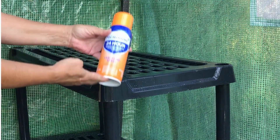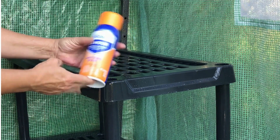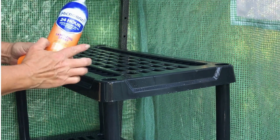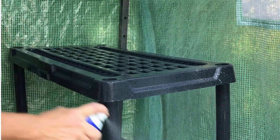As a nursery grower, I have to pass several inspections every year to ensure that I'm following hygienic growing practices. So I use microband sanitizing spray to kill bacteria, viruses, mold, and mildew in my greenhouses.